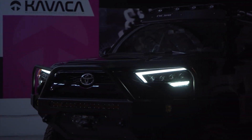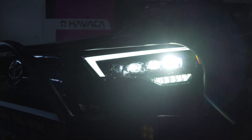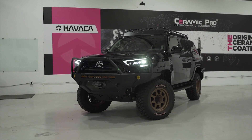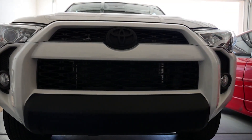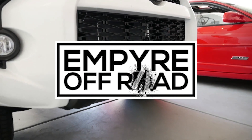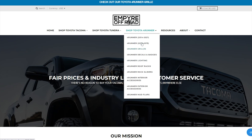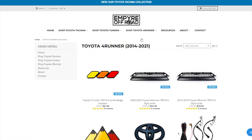The blacked-out look is popular and looks good. The best part is that there are so many different cost options to get the look you want. Just make sure you follow all of your local and federal laws and have at it. If you want to see more videos like this about Toyota 4Runners, Tacomas, and Tundras, make sure you subscribe and don't forget to ring that bell. For links to all of these products and so much more information, click the link in the description to head on over to EmpireOffRoad.com. Thanks for watching.